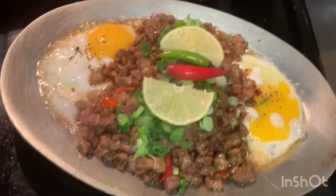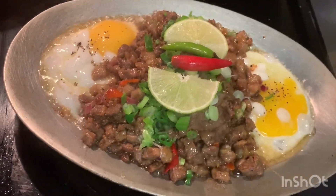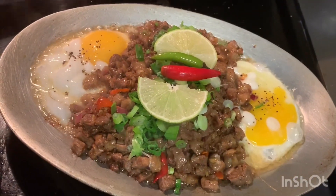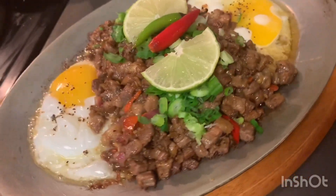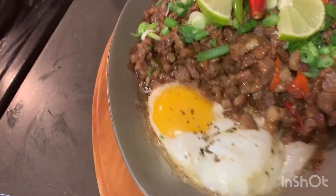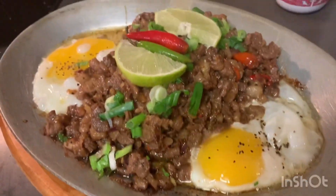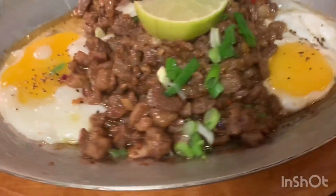Now I'm going to put it aside and get my sizzling pan ready. I'll put the two eggs on the side, then add the ingredients in the middle, then add my green onions, and put the chili peppers on top with the lime. They are ready to eat.